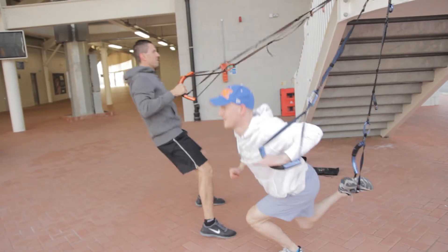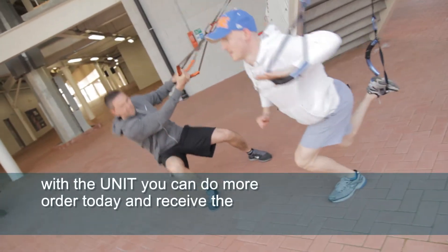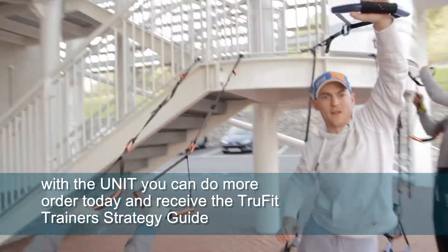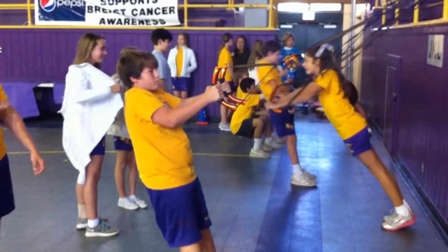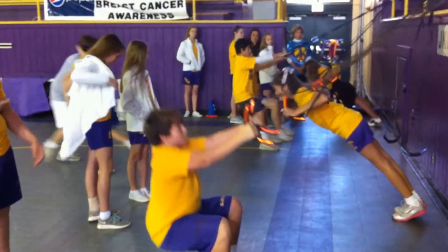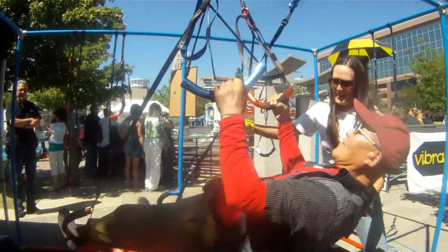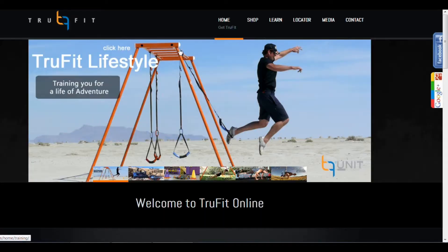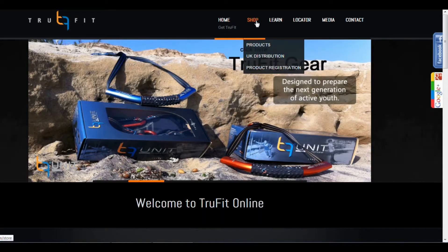I hope this video has helped you understand more about the unit, and I encourage you to compare us to the competition and see how our differences are going to make a difference. True Fit is setting the stage for a new generation of fitness — where training is valued and lifelong skills are what's desired. Join us today and see how True Fit and the unit can work for you.